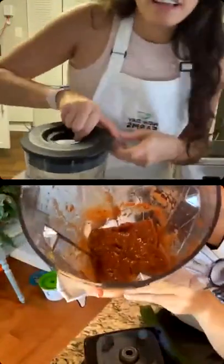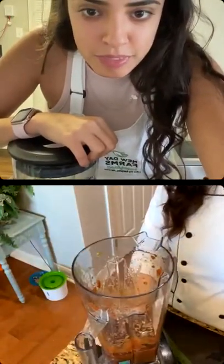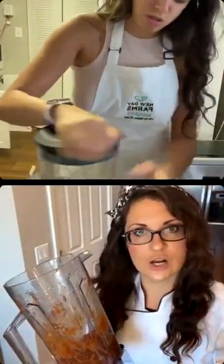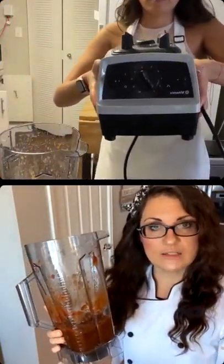It smells amazing. Someone asked what blender this is — we're using the Vitamix. Can you use the Bio Chef on a Vitamix blender? It'll come with the pitcher, but when you buy the Vitamix attachment from discountjuicers.com, you get this BPA-free jug which fits on the classic Vitamix base. It's not going to fit on the Ascent series or anything with a sensor, but if you have a classic base from years ago, this jug will fit.